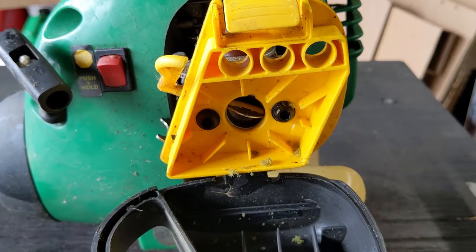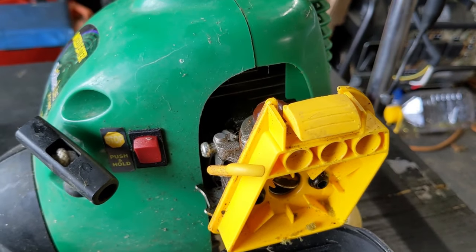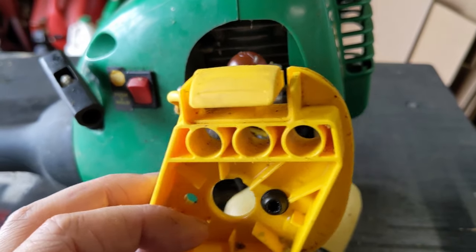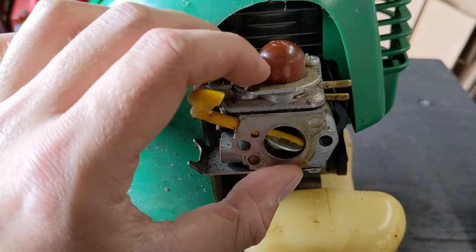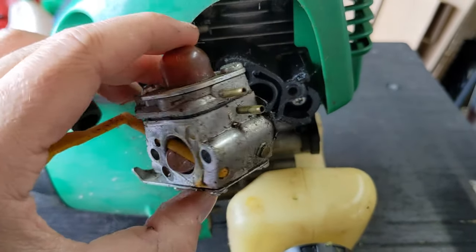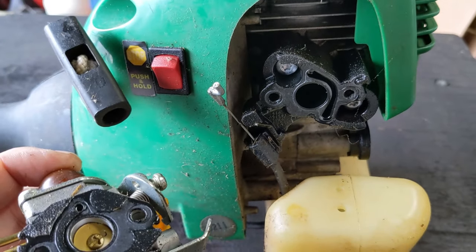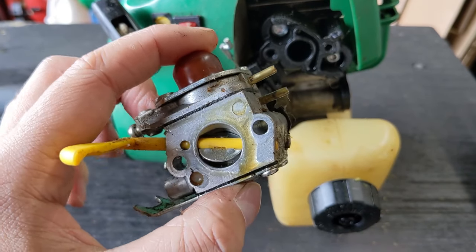For the most part these trimmers are going to have two Torx or hex screws and those two screws go back into the engine block. Once you remove these two screws you can go ahead and remove the whole carburetor. There's nothing really holding it on except it's probably just stuck to the old gasket. You have a little throttle cable with just a Z-bend connector that pops right off, and that's it — your carburetor is off.